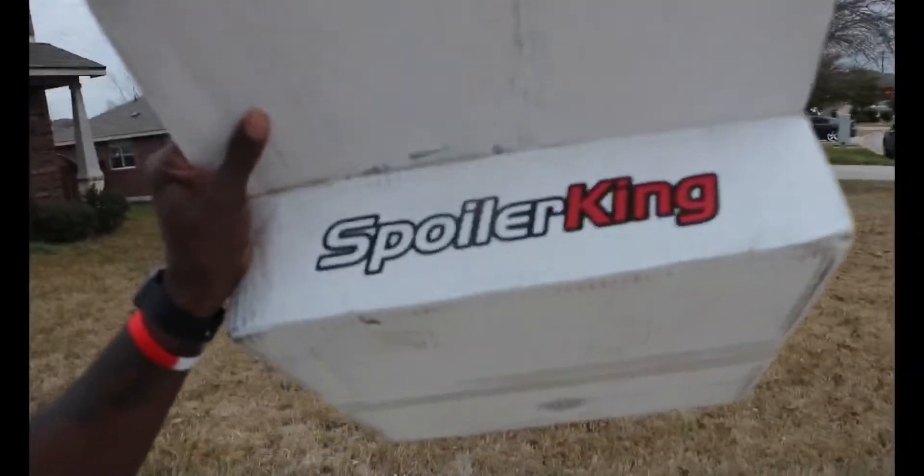What it do YouTube? I'm muggy out here, got some clouds out here. Anyway, got this little spoiler I got from Spoiler King — one that goes on the back of the window. This one actually was $129 after taxes, $10.66, came out to $139.86. I got it off Amazon, so I'll leave the link in the description so you can get one if you want.